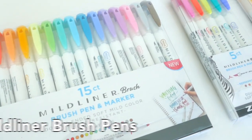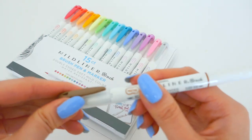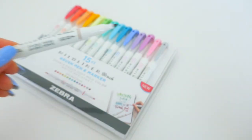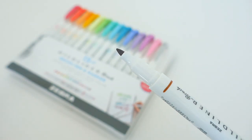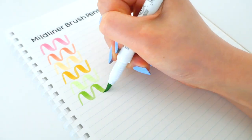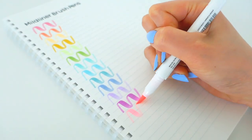And we cannot forget that the Mildliner also comes in the brush. Here is the 15 color set. It comes with a brush pen that is super soft and flexible, but it also has a super fine tip on the other side which is good for lettering or any finer details. The tip is fantastic for beginners to advanced — anyone really — and that's why I love these brush pens so much.